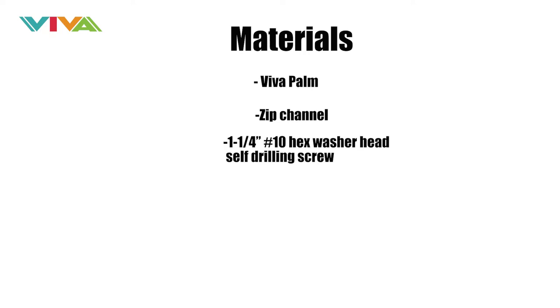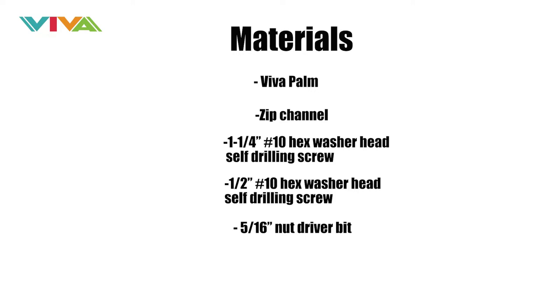For materials: Viva Palm Zip Channel, 1¼-inch number 10 hex washer head self-drilling screw, ½-inch number 10 hex washer head self-drilling screw, and a 5/16-inch nut driver bit.